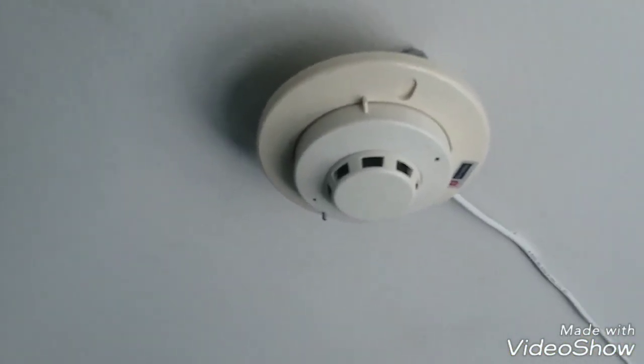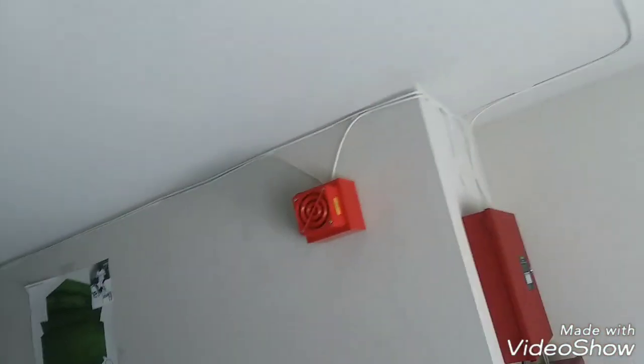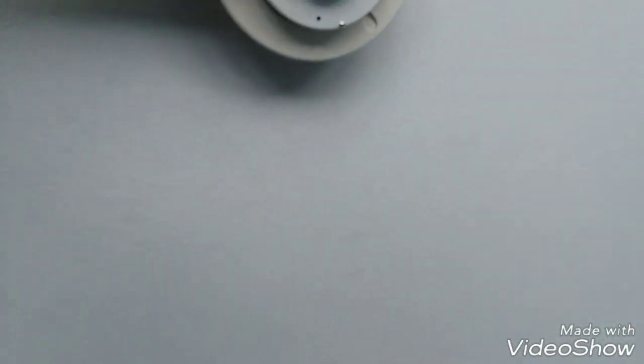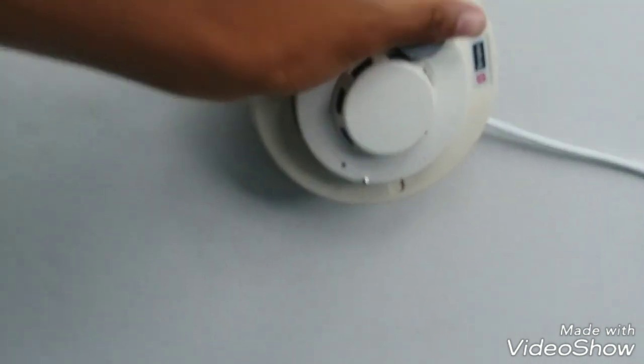All right, starting off with the detector in my room. This chair just keeps on spinning around.